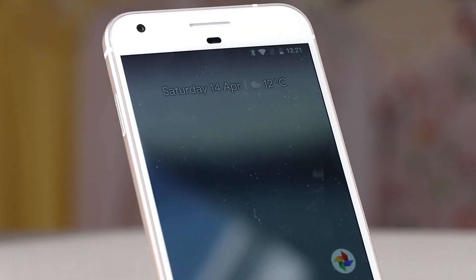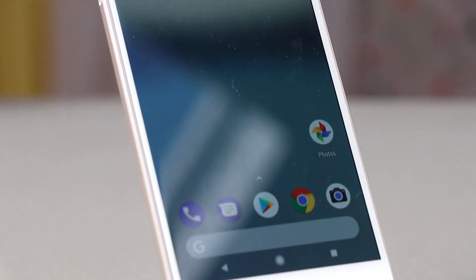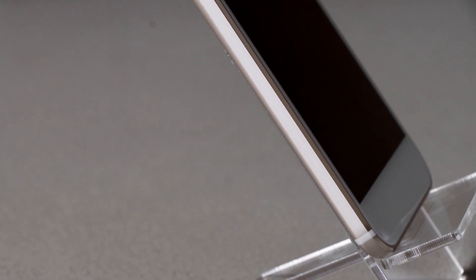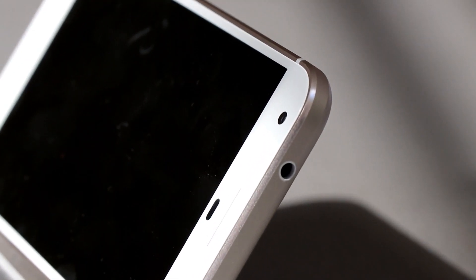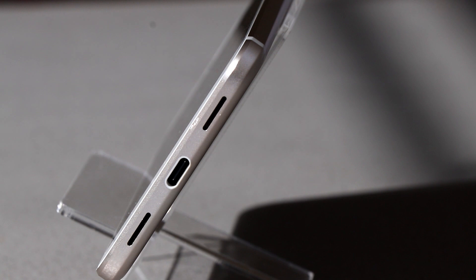This is a quick look at the Google Pixel XL — the original Pixel XL, which has gone end-of-life, so it should be available at great deals. On the left-hand side you've got the SIM card slot; around the right-hand side you've got volume rockers and the power button. For those who enjoy using headphones, you'll be glad to know that this original Pixel XL features a headphone jack on the top, and there's a USB Type-C port on the bottom.